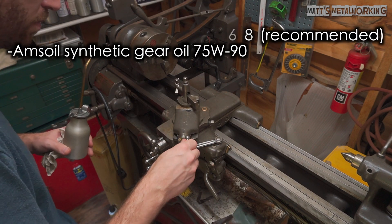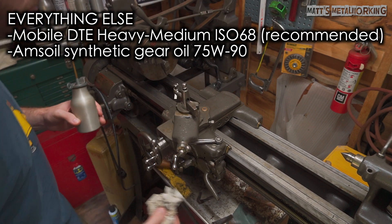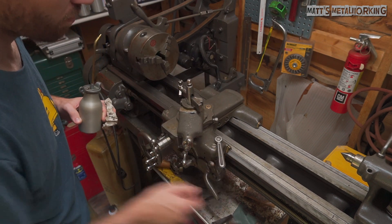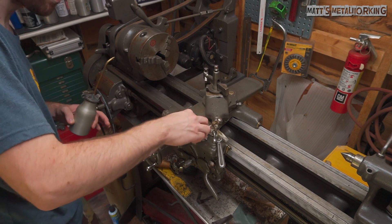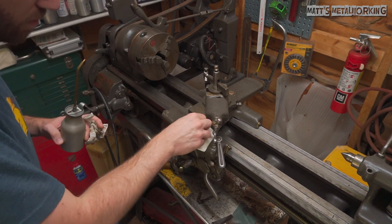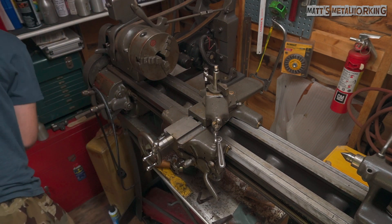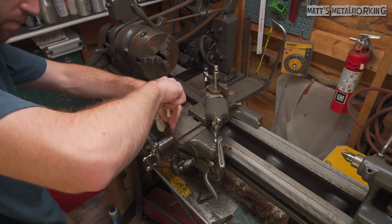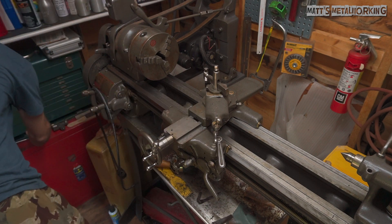For all other areas requiring lubrication, Mobil DTE Heavy Medium ISO 68 is required — a circulating oil — and instead I'm using the same Amsoil synthetic gear oil 75W90. It has the same 1B corrosion rating. The Amsoil version is thicker in both kinematic viscosity temperature ranges: the Heavy Medium is rated at 65.1 CST at 40°C and 8.7 CST at 100°C, with a viscosity index of only 95, which is certainly less stable than the 75W90.